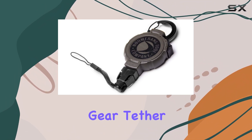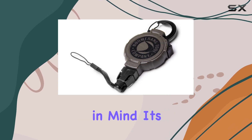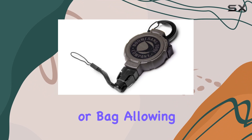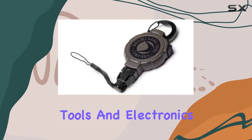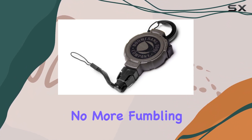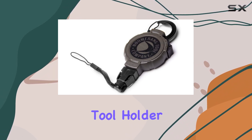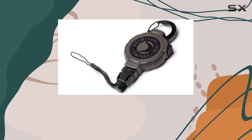The retractable gear tether is designed with versatility in mind. Its sturdy carabiner can be effortlessly attached to your hip belt or bag, allowing you to keep your essential tools and electronics within reach. No more fumbling through your bag or worrying about losing your gear — this tool holder ensures that everything you need is always at your fingertips.